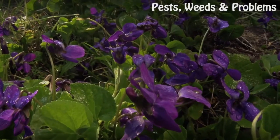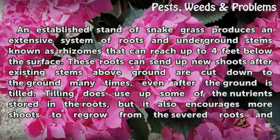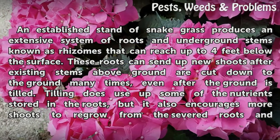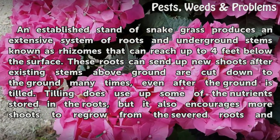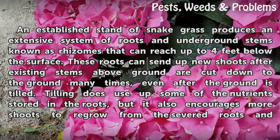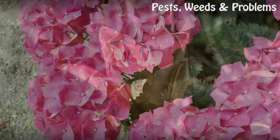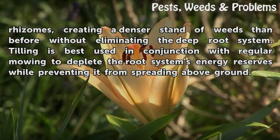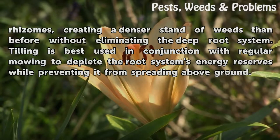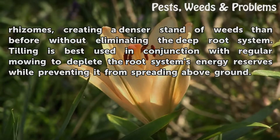Tilling the Soil. An established stand of snakegrass produces an extensive system of roots and underground stems known as rhizomes that can reach up to 4 feet below the surface. These roots can send up new shoots after existing stems are cut down many times, even after the ground is tilled. Tilling uses up some nutrients stored in the roots, but it also encourages more shoots to regrow from severed roots and rhizomes, creating a denser stand of weeds. Tilling is best used in conjunction with regular mowing to deplete the root system's energy reserves while preventing it from spreading above ground.